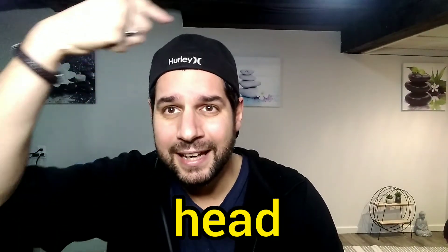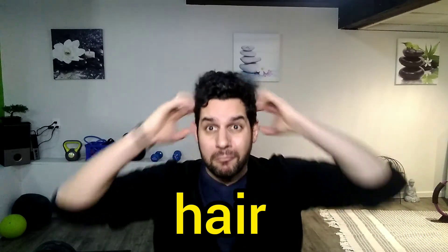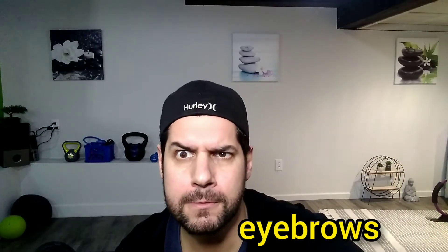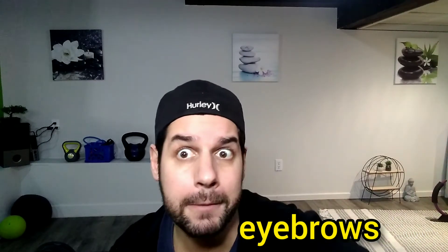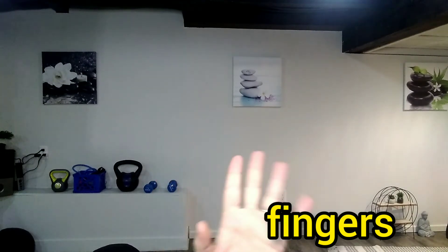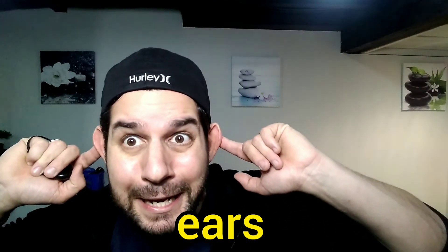Head, head, hair, hair, eyebrows, eyebrows, fingers, fingers, ears, ears.